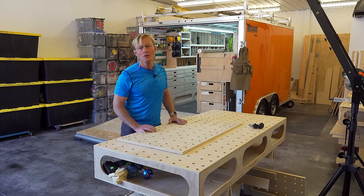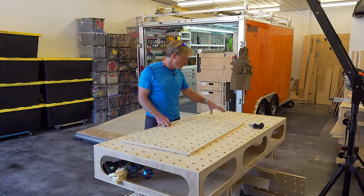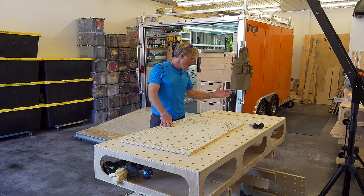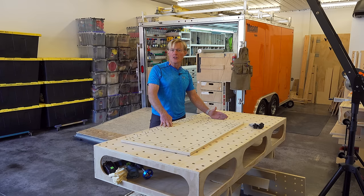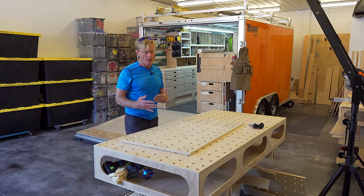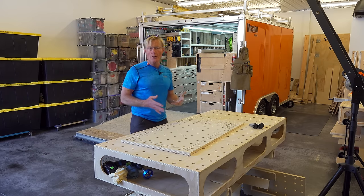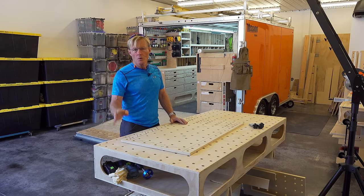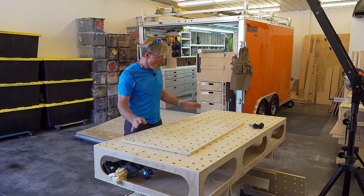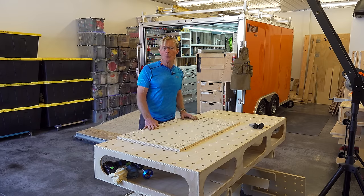I've demonstrated a number of times using the PARFGuide and the PARFGuide Mark II to make these 20 millimeter holes, 96 millimeters on center and perfectly square CNC quality. But a lot of my subscribers don't plan on purchasing that, and so they want to drill these holes with the tools they have. So I've created this pattern, this template, to be used with a router.